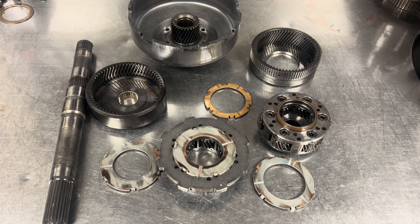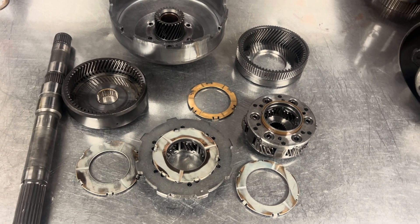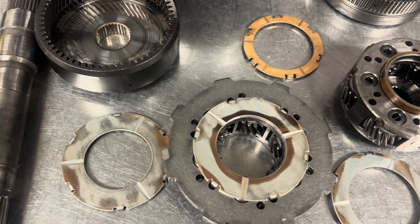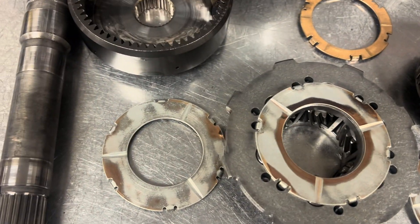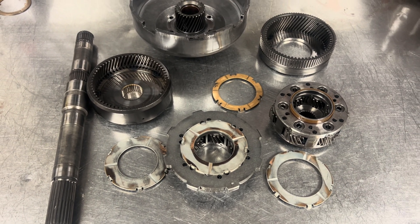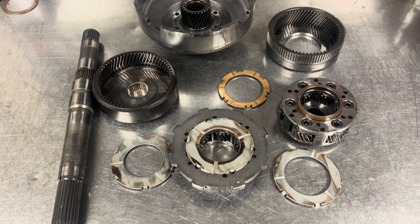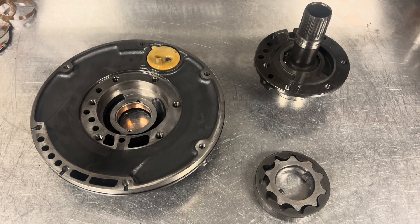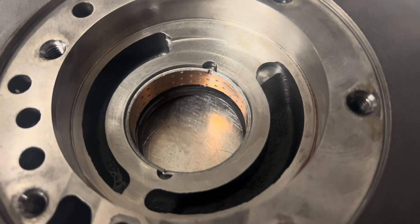Now that we went through the main clutches and bands, let's look at some hard parts. This is our one-two gear set planetary, and we're looking at the thrust washers here. These look fine — nothing too wrong with them. You can see where they're breaking in with some wear, which is pretty normal. We could put them back together, but because the customer wants this transmission fresh, we're going to go ahead and put new thrust washers in it.